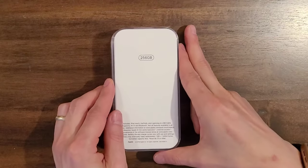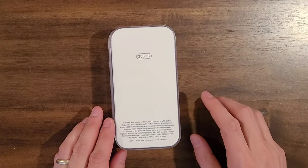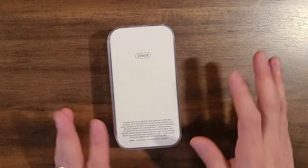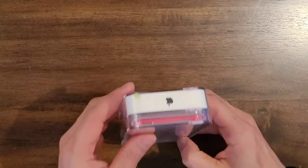Look at the packaging here — it's pretty nice. Apple definitely does a good job with the packaging. The particular model we're going to look at is the 256GB version, but you can get a 32GB and you can get a 128GB. There's no 64GB option available. So let's go ahead and get this opened up.